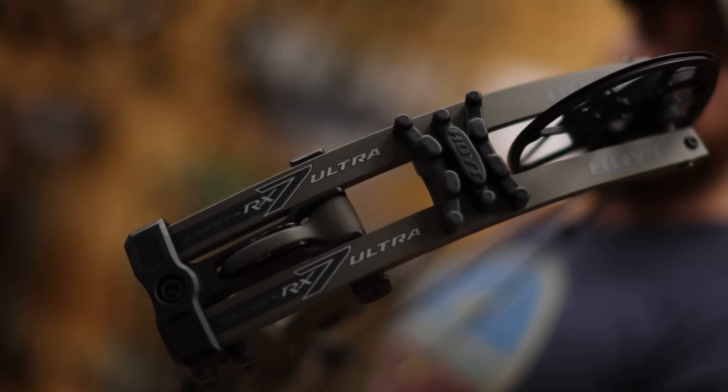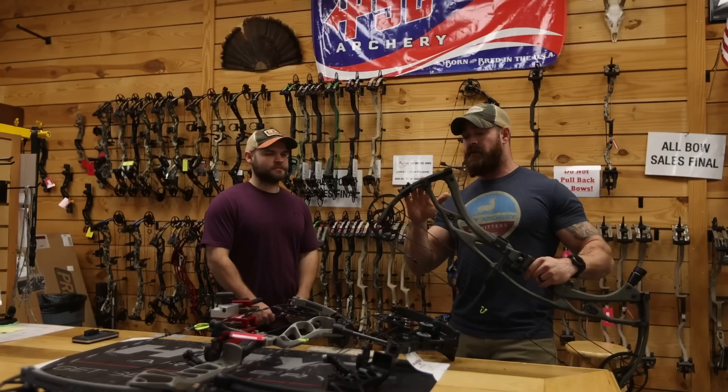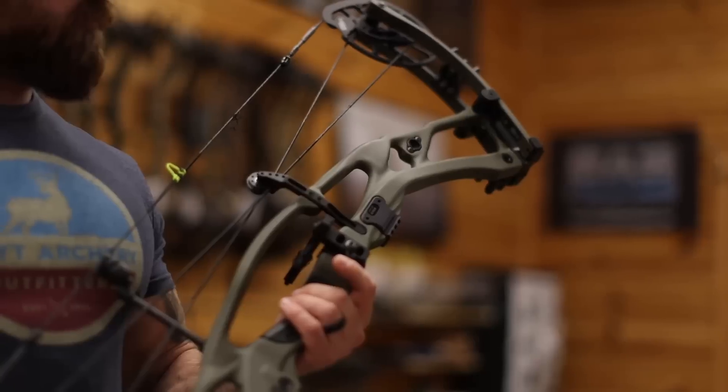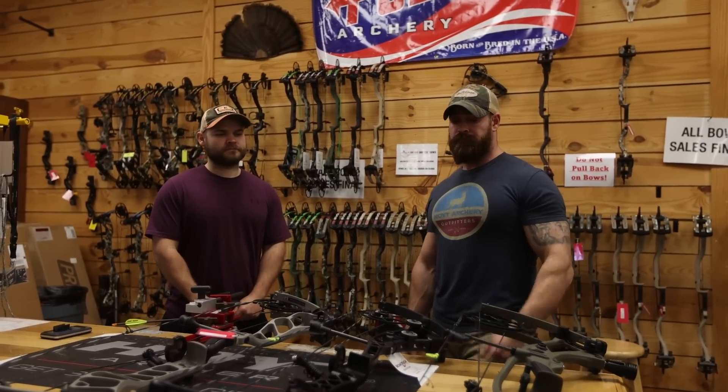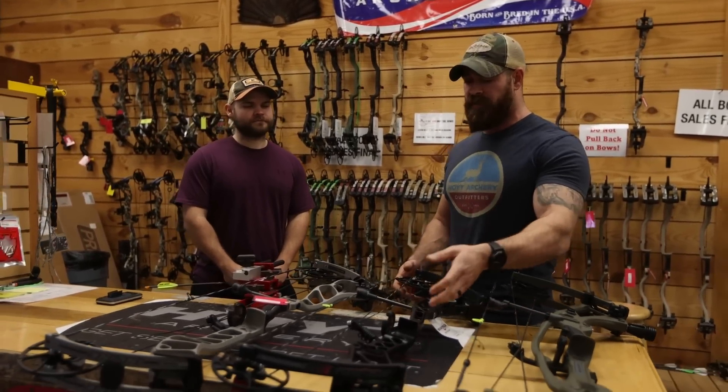We have the Hoyt RX-7 Ultra in 80 pounds — we've got it in the wilderness color right now. It's a very smooth bow, incredibly smooth, incredibly lightweight, and it holds well. We'll shoot these bows in just a minute for you guys.